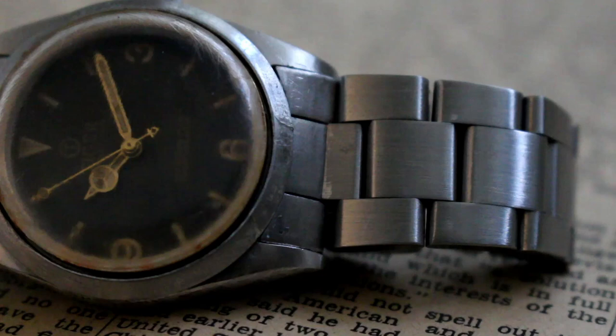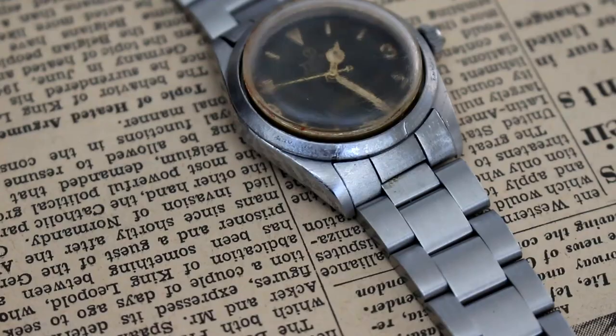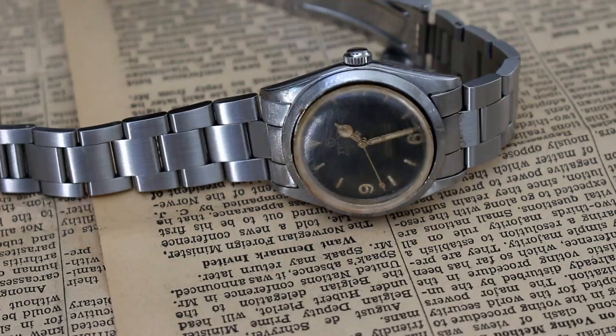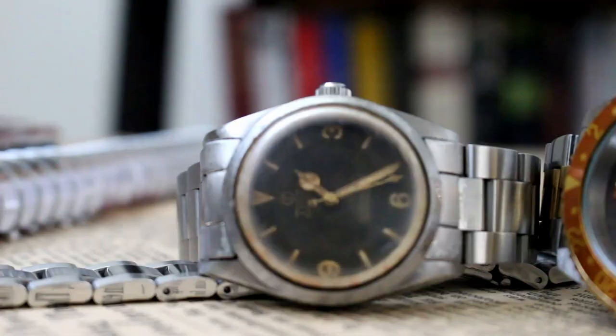Powering this watch we have an NH35 automatic movement. It's the first time I've experimented with this movement in the smaller case sizes. It's one of the designs I've enjoyed working on the last few weeks, along with several other variations I've put together.